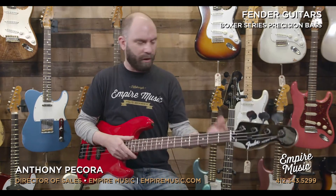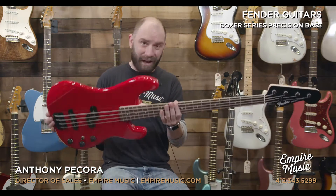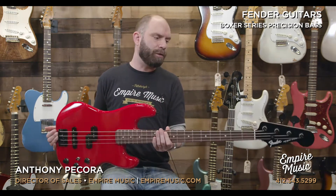Just came through the door today — super, super cool basses. Reminds me of maybe 10 years ago or so, and I'll explain why in a brief story. It's the Fender Boxer Series Precision Bass made in Japan, which is cool. There's always a really strong cult following for MIJ instruments regardless of what they are.